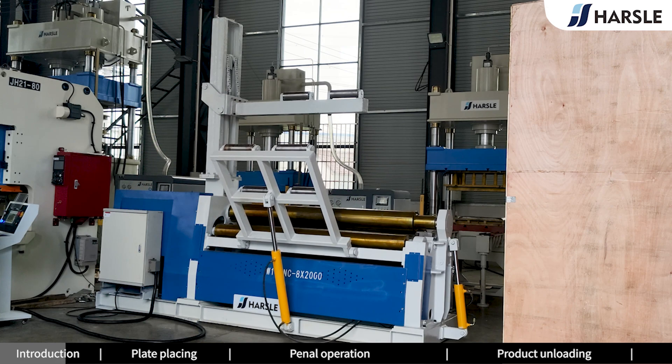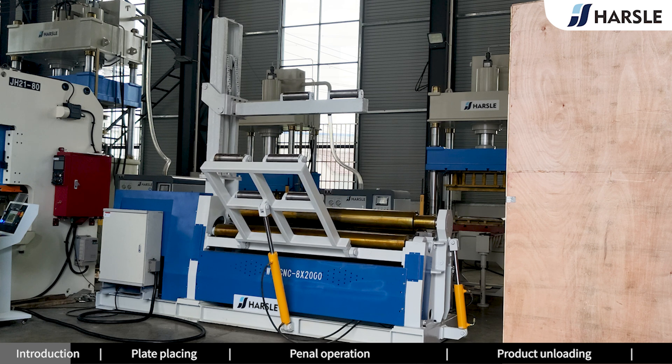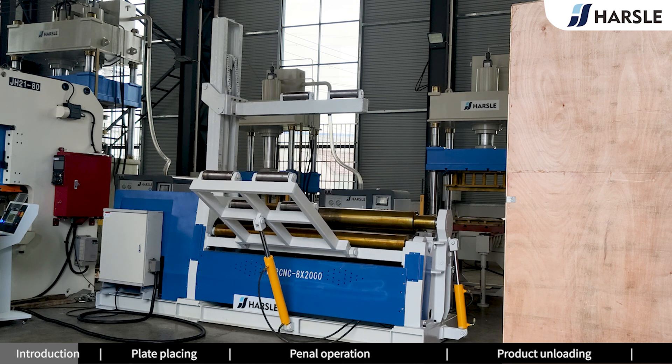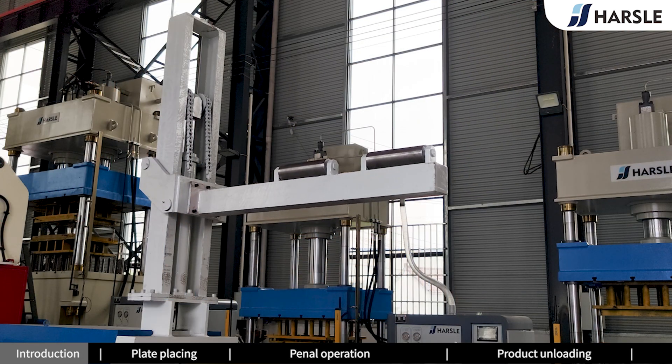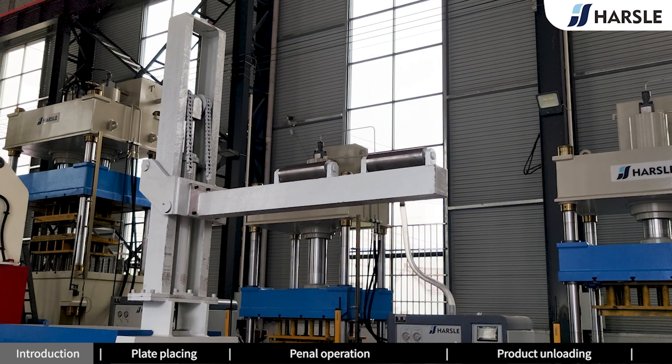It is a very important kind of processing machine. The supporters above and on both sides of the machine are optional. Supporters can move with the operation lever adjustment, which can assist longer or heavier plate forming work in the process of rolling work.